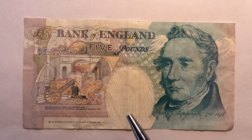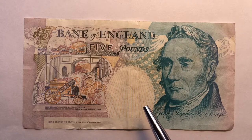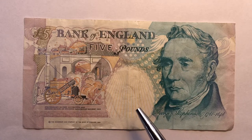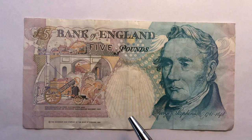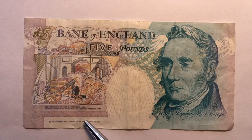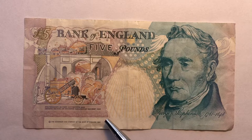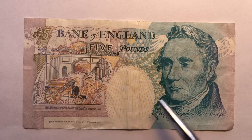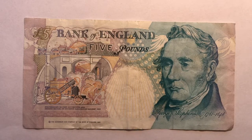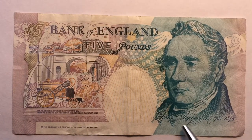There was another version of this note that came out afterwards, featuring Elizabeth Fry, the prison reformer, and that came out in 2002. So we know this note was first made in 1993 because of the darkness of the printing, and we know that in 2002 a new note came out, though we don't know the exact year this particular note was printed.